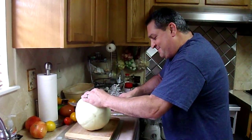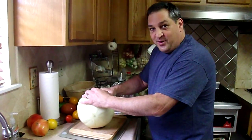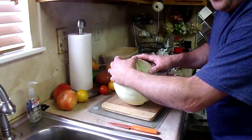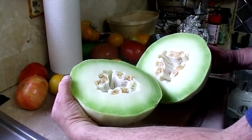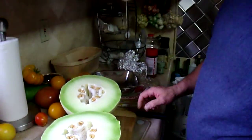Feels good. Oh yeah. See it over here. Can you see it down here? The melon. Ready? I got it. Oh yeah. It's ready. It's ready.